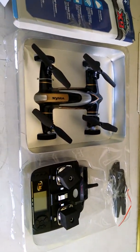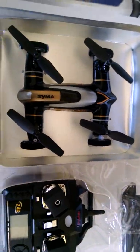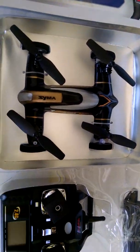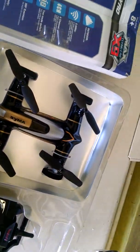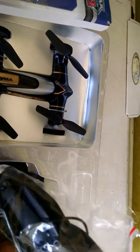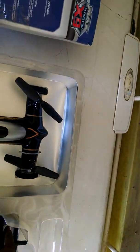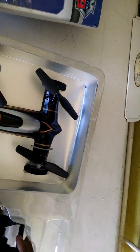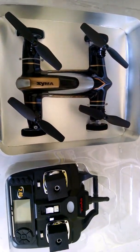All right everyone, so this is it, here out of the box. We got your radio, got your car, got your blades, we got extra props. Let's open this up here. We have extra props, we have your charger, and let's see where the battery is. Probably underneath the car, or it's probably inside of the car. It should be in there.